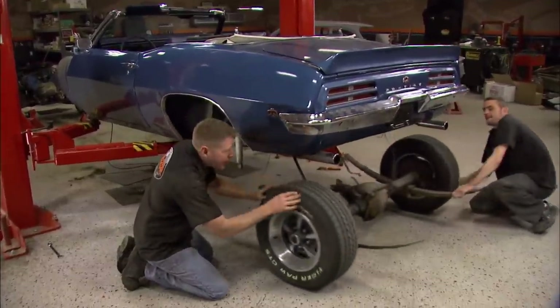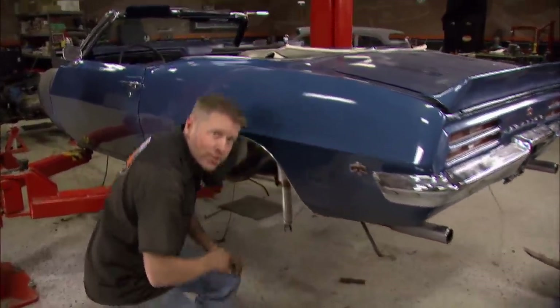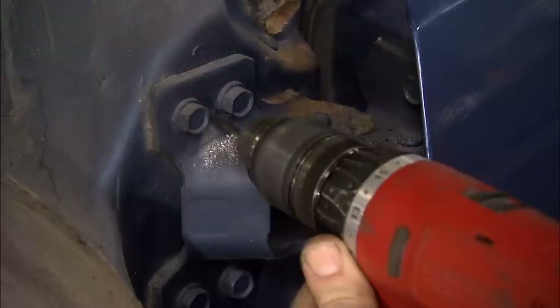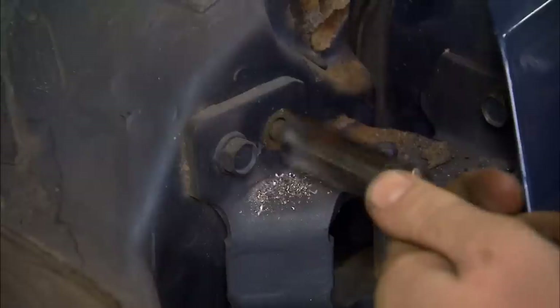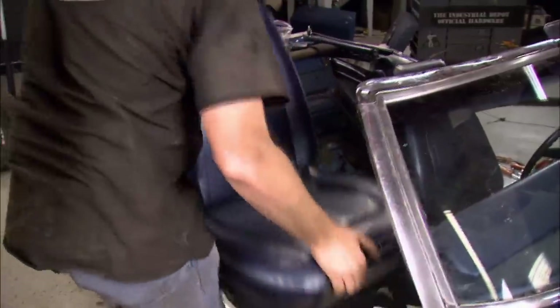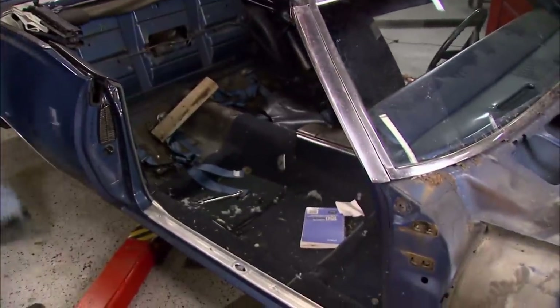Hey, welcome back. We've got the gas tank out and this one-legged ten-bolt is history, so now we're going to start ripping out the interior and finish tearing apart the body. After punching a couple more alignment holes, we go ahead and pull the doors off. Now sometimes the seats can be rusted right into the car, but these came out pretty easy.